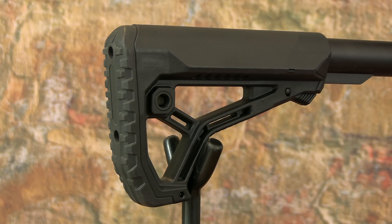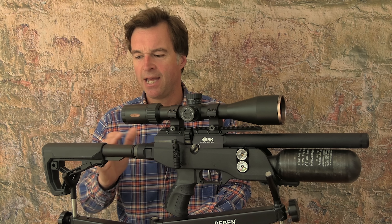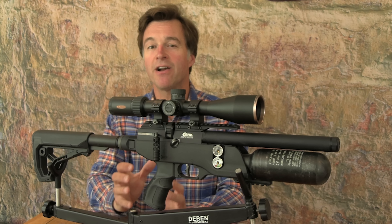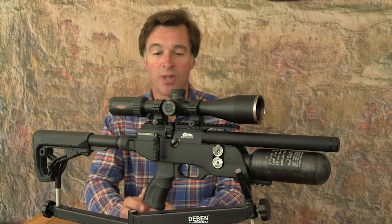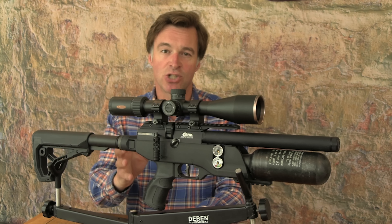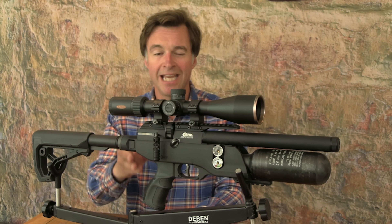This cleverly designed PCP is very compact, but the butt section has another trick up its sleeve to make it even smaller for transportation. If you push the rear section up it unlocks the retainer, allowing it to be folded right over along the side of the gun, reducing overall length down to under 46 centimetres. Push it back up into the unlocked position and it swings back out, locking securely in place ready for shooting.